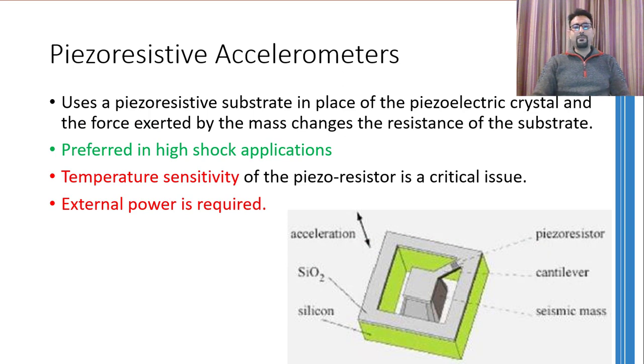The next type of accelerometers are based on piezoresistive material. In the schematic shown, there is a hanging mass supported by a cantilever beam, and on that cantilever beam piezoresistive material is bonded. If you accelerate the whole setup upwards or downwards, because of inertia the hanging seismic mass resists the motion and the cantilever beam bends. This bending stretches or compresses the piezoresistive material, causing its resistance to change, and this change in resistance can easily be related to the amount of acceleration.